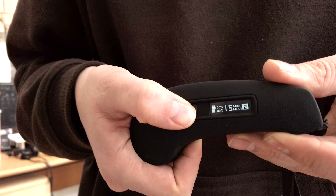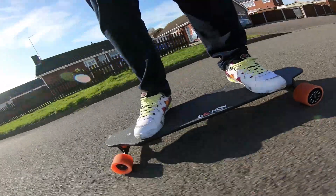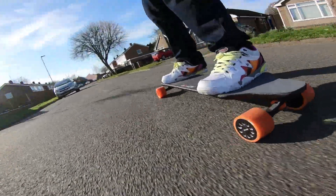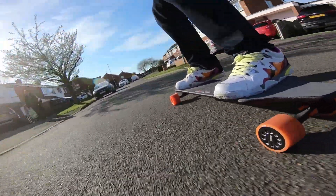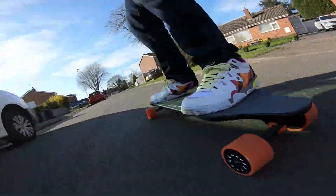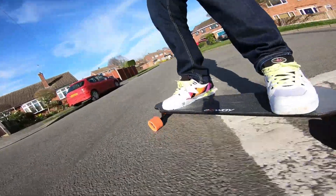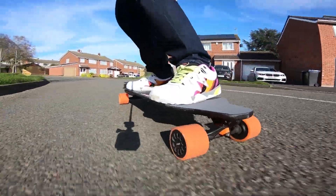The X1 has four speed settings that you can choose on the remote, but let's ignore the three slower ones — I haven't actually reached the stated top speed of 25mph yet. It doesn't sound that fast, but on a longboard on flat ground that feels like plenty, and it gets there very quick too. This is my first electric skateboard, so my only real basis for comparison is the M365 scooter. I briefly tried a boosted board at a trade show, but the speed on this is absolutely staggering. Even on a fairly steep incline it can get up to around 18mph, and I weigh over 200lbs. Comparatively, the M365 will slow right down to a crawl.